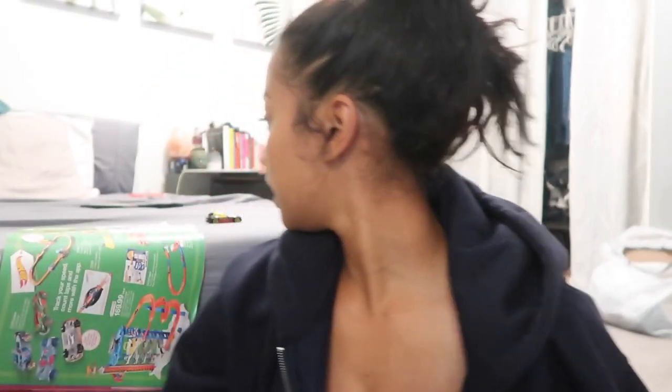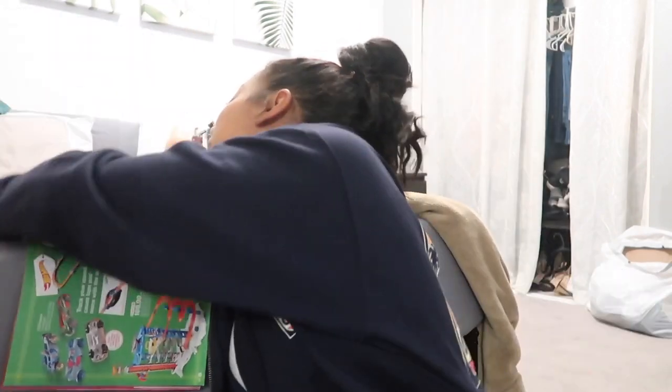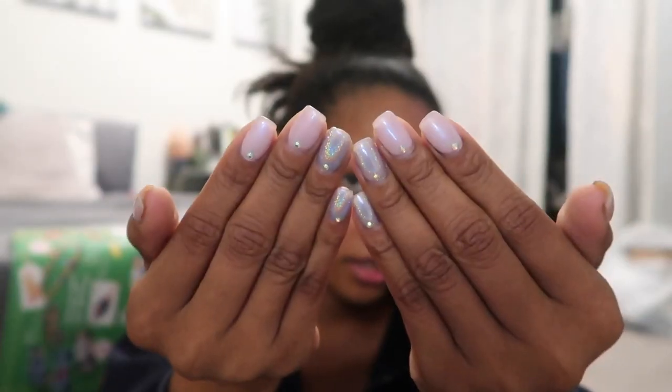Hey y'all, welcome back to my channel — hold on, my TV's on, let me turn it down. Okay, so I'm lagging with the uploads just because I have this really boring set on right now. This is what I have on my nails, and I plan on keeping this on until my birthday on the 30th, so I'm gonna keep a short set on, let my nails grow a little bit, and then do my birthday set. I did get some new stuff in and I just wanted to do a really quick unboxing.